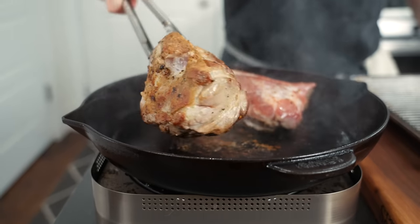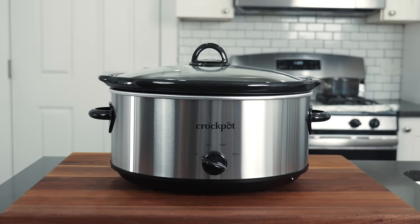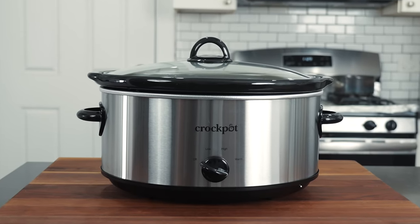It's important that we sear our protein before putting it in whichever cooking vessel you're using. If you own a crock pot, chances are maybe you grew up seeing your parents just throw stuff in, click the button, and go to work — which is beautiful in its own way. But if you want to really elevate your food, this is a really simple step that will do that. So we're gonna sear them off on high heat.